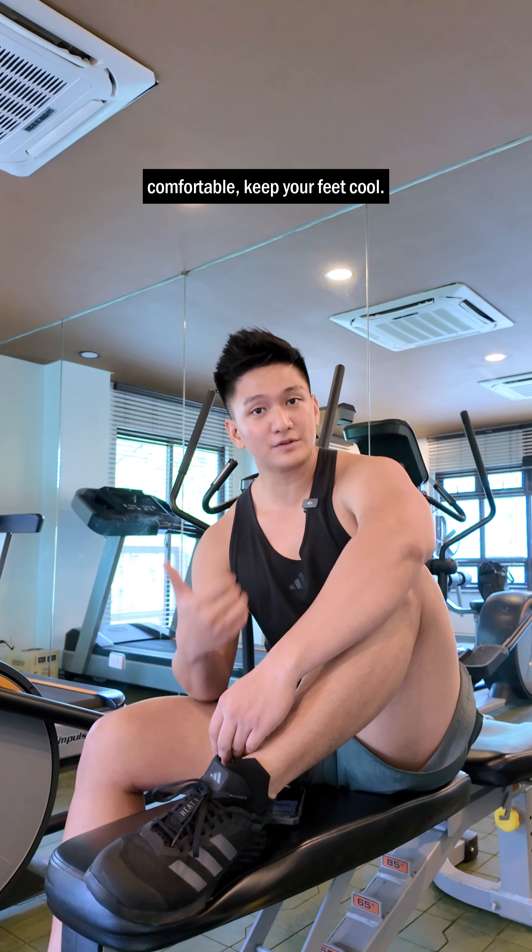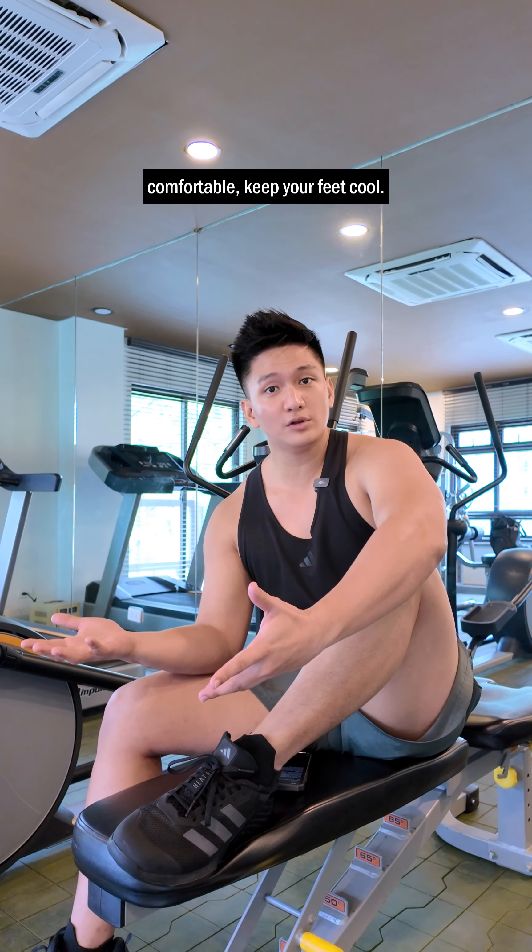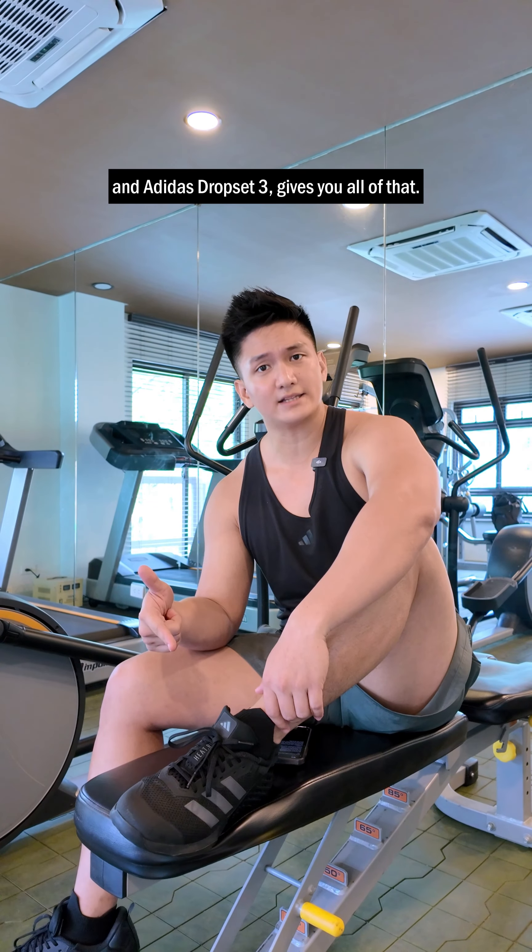In summary, you want training shoes that keep you stable, support your feet, improve your posture, prevent you from slipping, are comfortable, and keep your feet cool. And the Adidas Drop Set 3 gives you all of that.